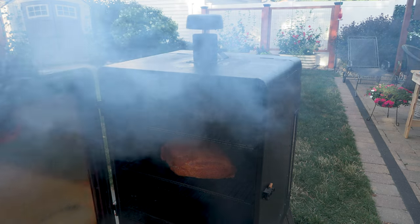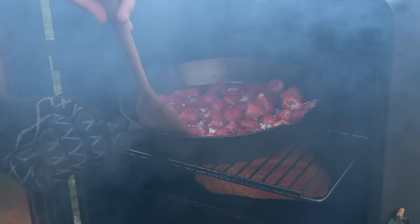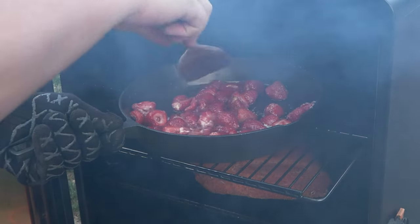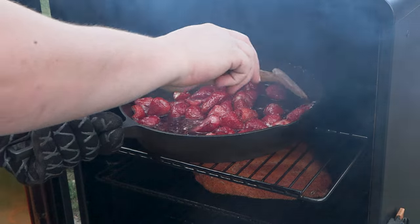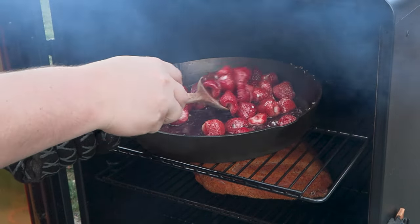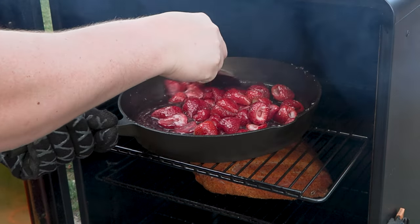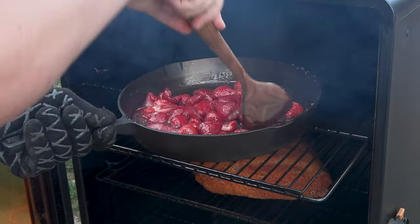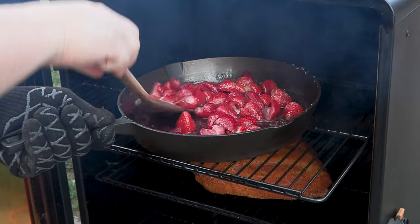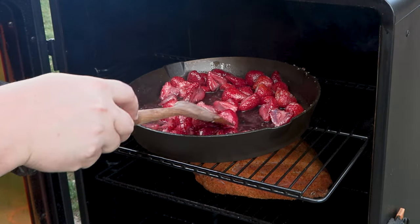All right, we are about 20 minutes into this dessert. Let's open this up — man, does that smell good. I'm just gonna gently move these around. Look at all that juice — that's gonna come into play in a little bit. I just want to make sure the sugar is dissolved, which for the most part it is. I think this probably needs another five to ten minutes.